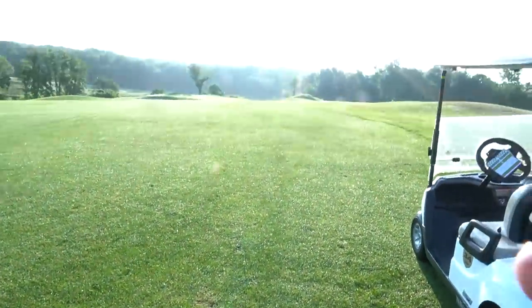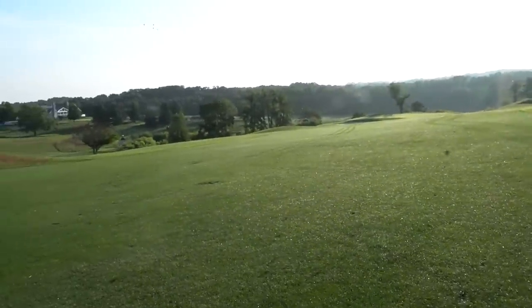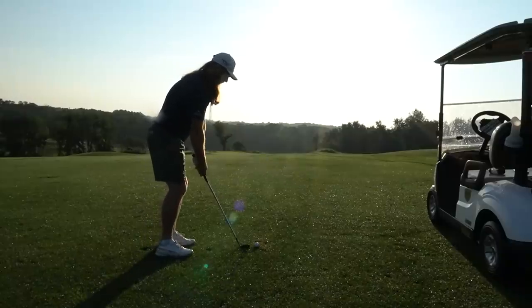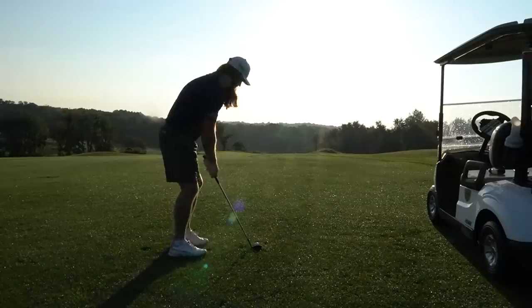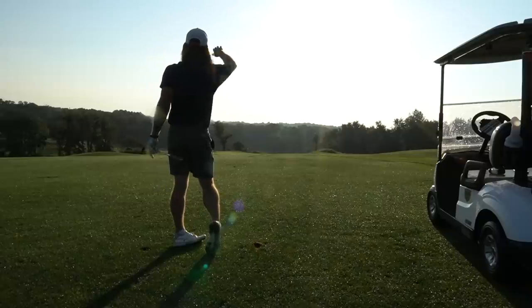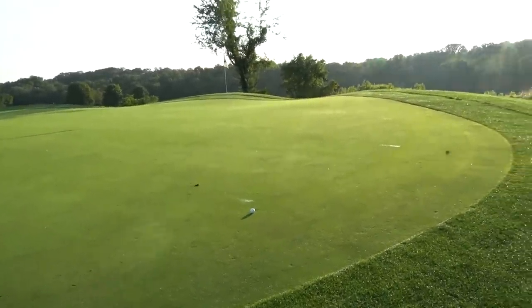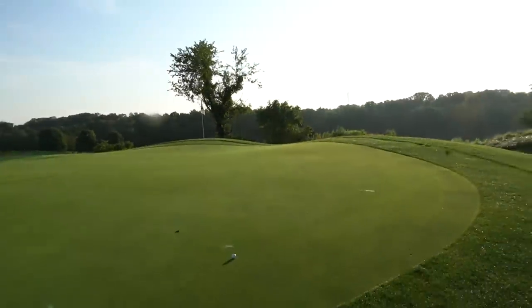Pretty good tee shot here, got 139 left. Depending on the back — it's playing 134, so I'm going to be hitting a less than full 46-degree wedge. Alright guys, we ended up here a little bit short right, but not the worst shot — especially because if you go long, it's really not good. So see if we can make a good stroke.